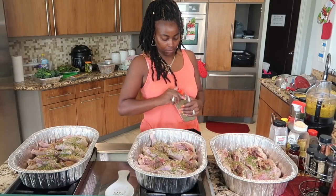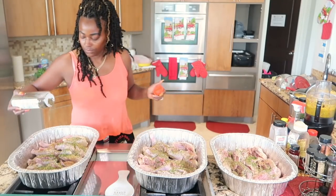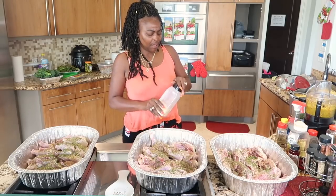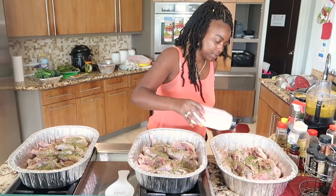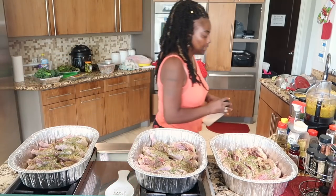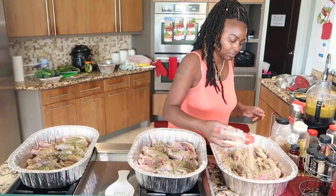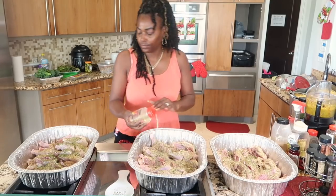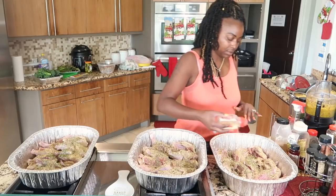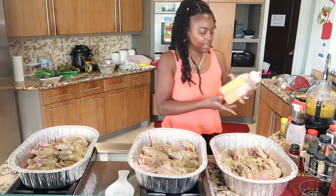We're going to do basil — all kinds of herbs. We're going to use garlic powder. Now with that Mama Jones seasoning, it's nothing but spices, ain't no salt here, you guys. Since I'm not using onion and bell pepper type stuff, that's why I over-season it. I'm gonna come back with a little of my other Mama Jones seasoning.